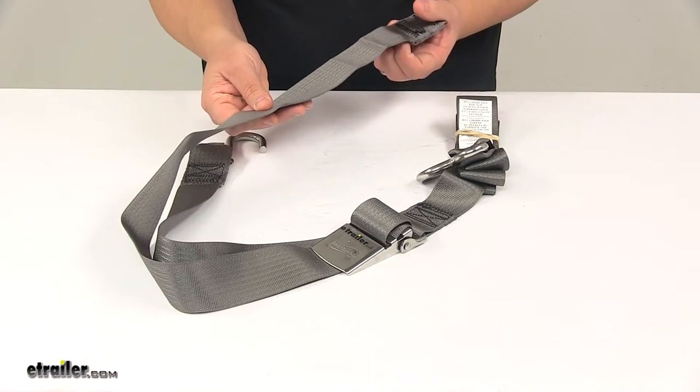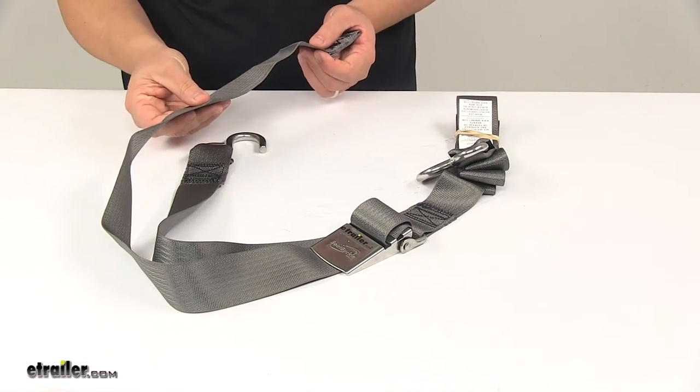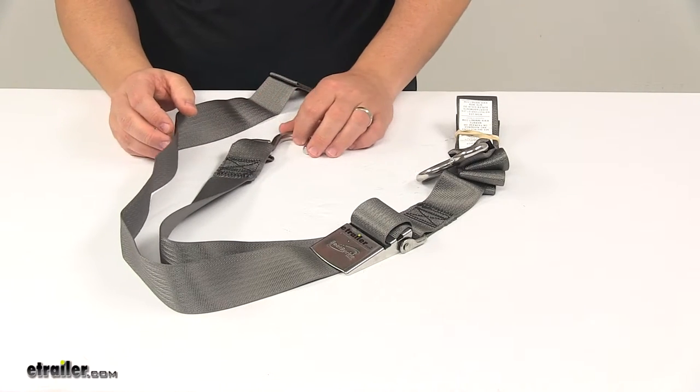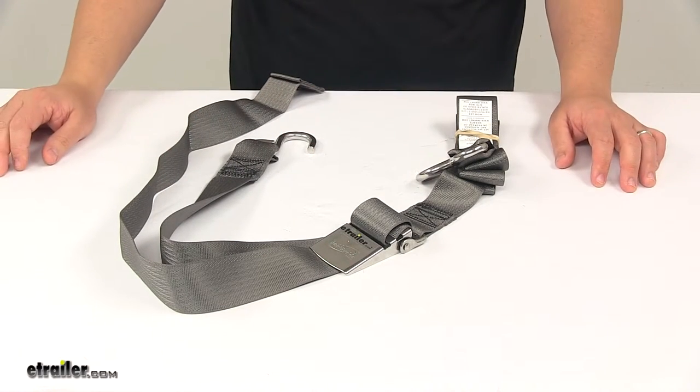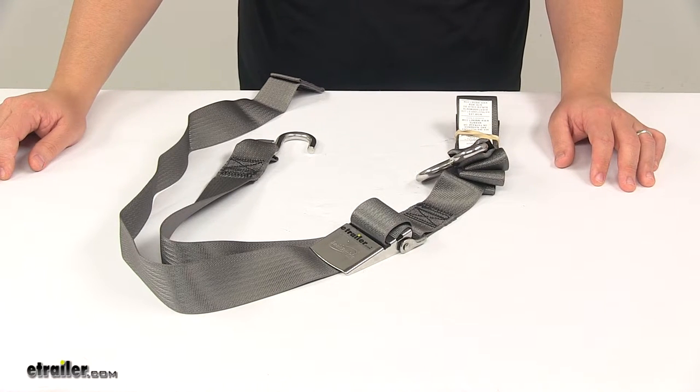This strap is gray in color, measures two inches wide, and it's available in ten foot and thirteen foot lengths. For a ten footer, you would use part number IMF12069 at eTrailer.com. For a thirteen footer, you would use part number IMF12070.